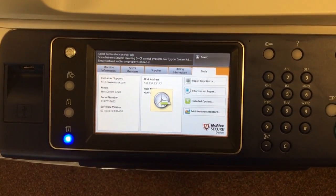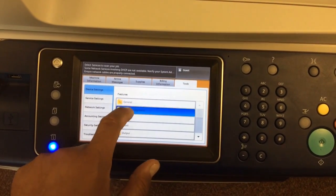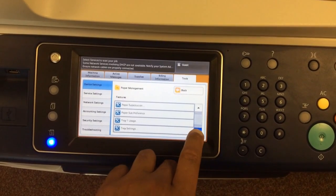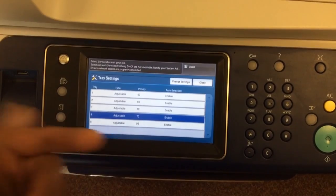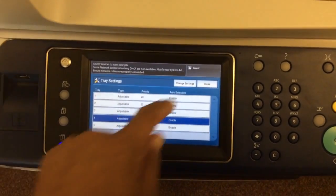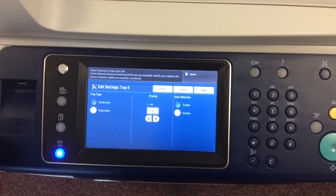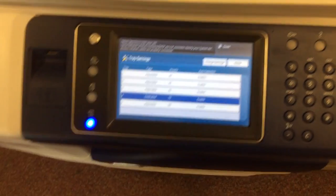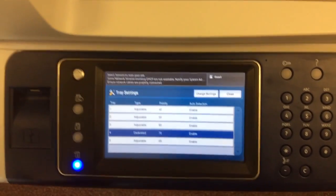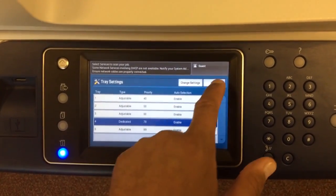Select Tools, then Paper Management, then scroll down to Tray Settings. As you can see, it says Adjustable — that's how you want it. But if you want the tray to be dedicated, you select Dedicated and save. This will make it a dedicated tray based upon what you currently have in the machine. If it was set to A3 it will remain A3; if it was set to A4 it will remain A4.